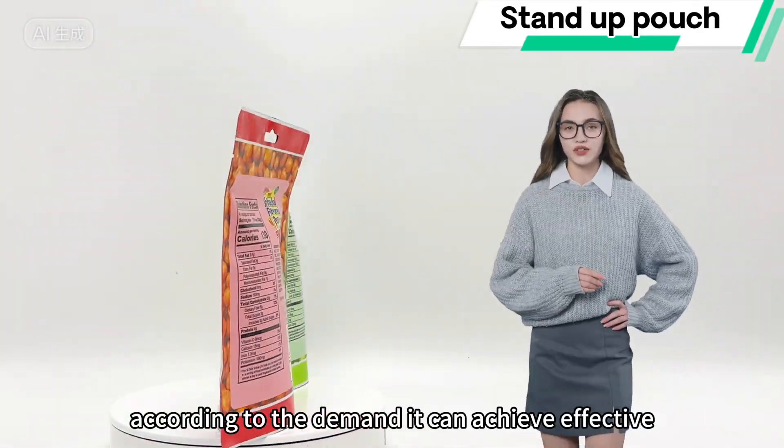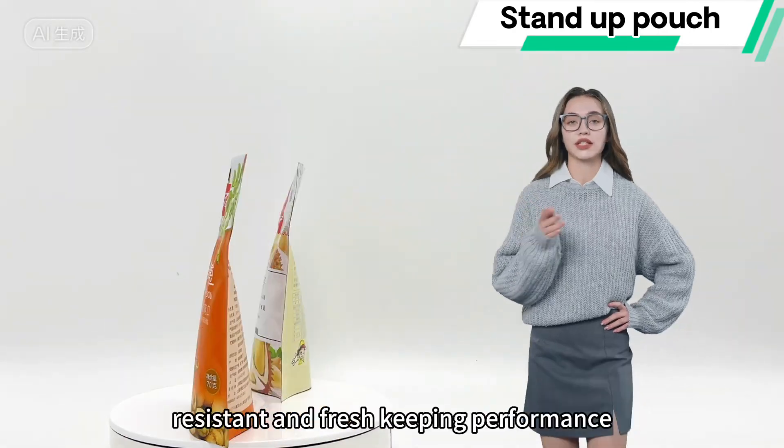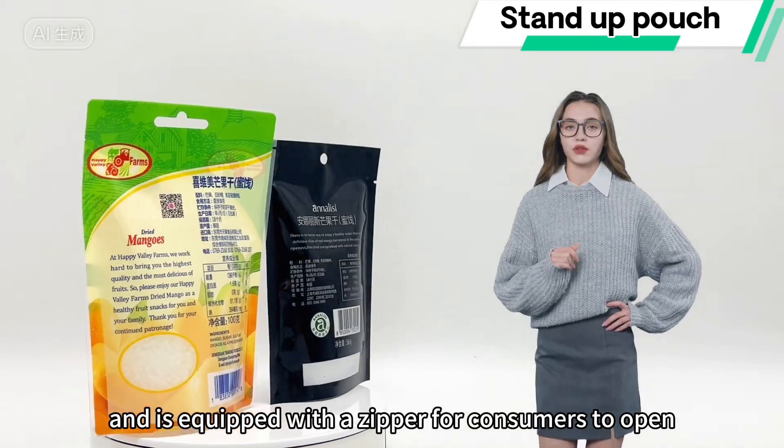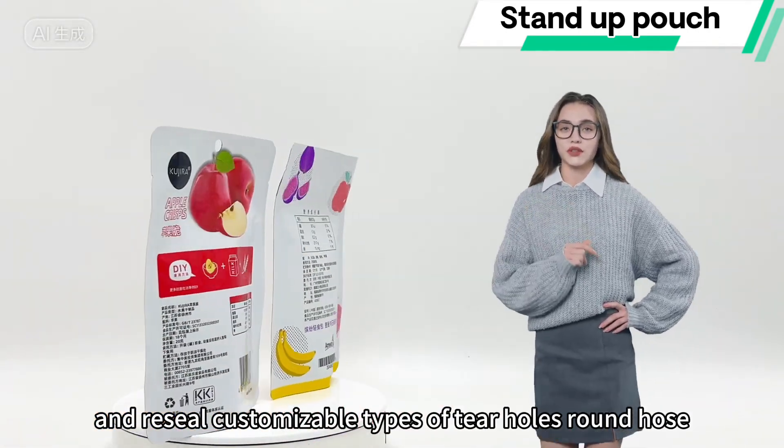According to the demand, it can achieve effective moisture-proof, oxidation-resistant, and fresh-keeping performance, and is equipped with a zipper for consumers to open and reseal. Customizable types of tail holes are available.